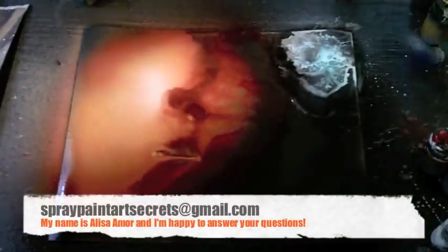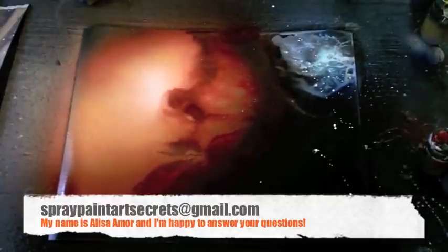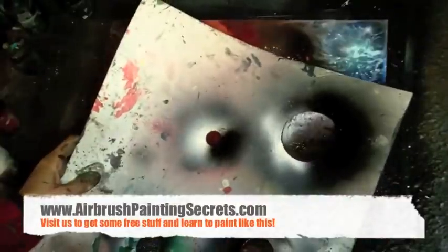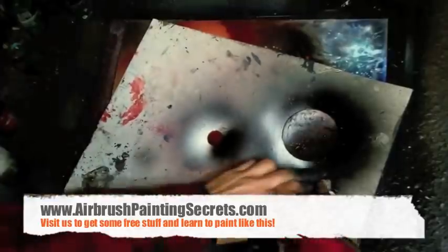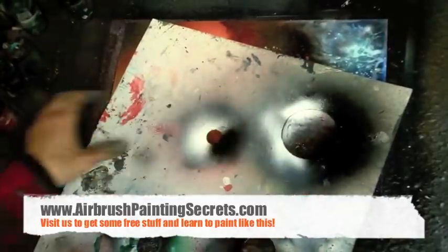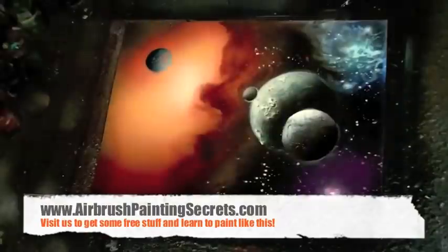Once you learn the basics, it becomes so easy and you just feel so powerful and wonderful — just right to create these universes and enjoy improvising. If you'd like to know how it feels to just enjoy improvising these galaxies, go to airbrushpaintingsecrets.com and purchase the galaxy classes. If you have any questions, my name is Alisa Amour, my email is spraypaintartsecrets@gmail.com and I'm happy to help you out.